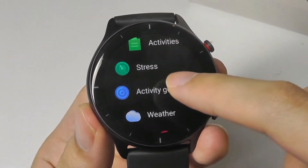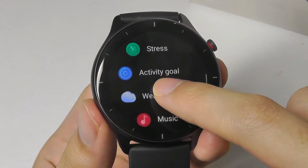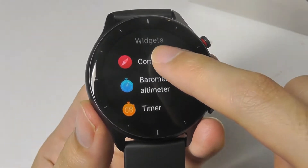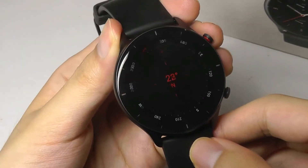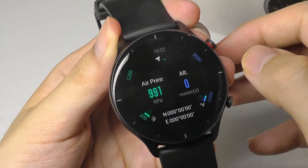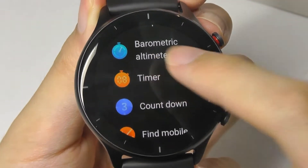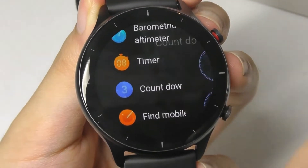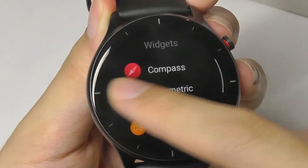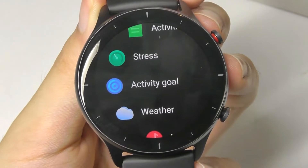Scrolling down, there's also a stress monitor that estimates your stress level through SPO2 and heart rate monitoring, giving you a score out of 100. There is a built-in compass as well, and it works well as expected. In terms of different sports and activities, there are actually over 90 that you can track from the watch. There's also a built-in barometer and air pressure monitor, some standard tools like a countdown timer, and the ability to find your phone if connected via Bluetooth to make it ring, and vice versa with Find My Watch from the app.